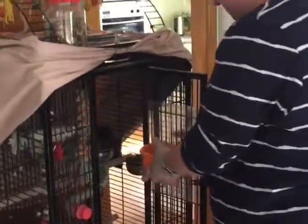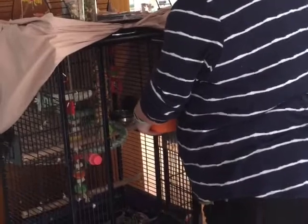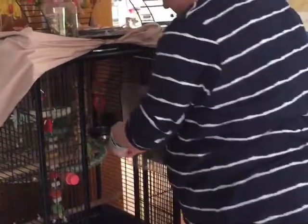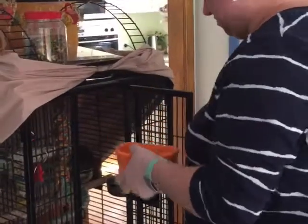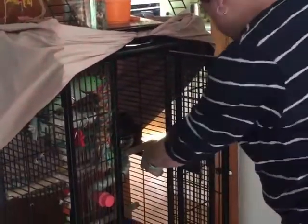Do you want to hop off? That's the way, Clyde, good job. So Clyde's got a bowl there with his food and he's got two water bowls.